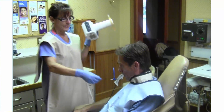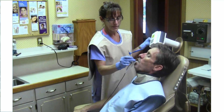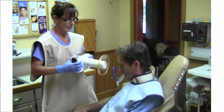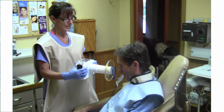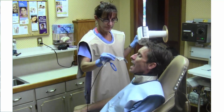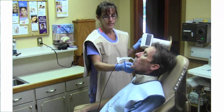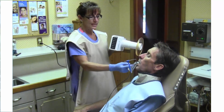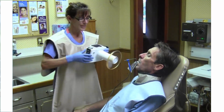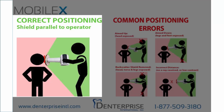For anterior PAs, you will tilt the patient's head either up or down in order to X-ray the roots properly. Remember these important principles: adjust the patient so that the backscatter shield is parallel to the operator and so that the backscatter shield is at the end of the collimator cone and next to the patient. To review correct positioning, we require the end of the collimator to be close to the patient and the backscatter shield parallel to the operator's body.